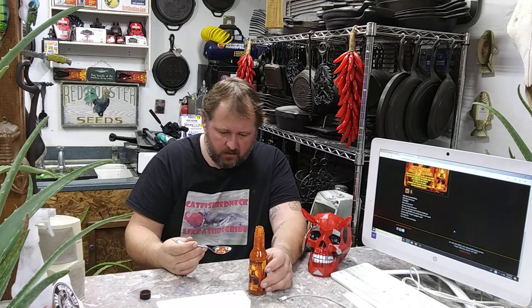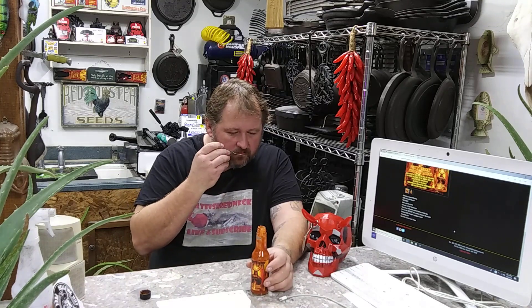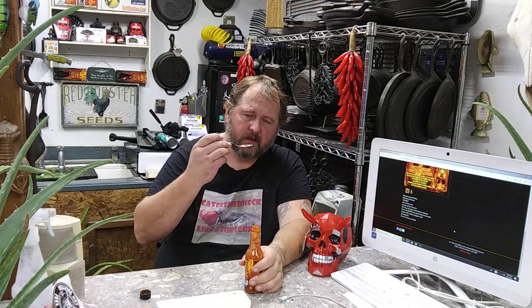I'm gonna do a pretty decent spoonful here — getting ready to go eat supper so I'll wash this down with some food. It really doesn't change on the spoon — still get a hint of citrus, a hint of smoke, and that fiery pepper smell. You know it's gonna be hot. That deep smoky fire smell is probably the reason. This sauce is about gone — I've got maybe a third of a bottle left. I wanted to get these done before I consume them all. Okay, here we go — Hellboy Extreme, hottest non-extract sauce in the world.